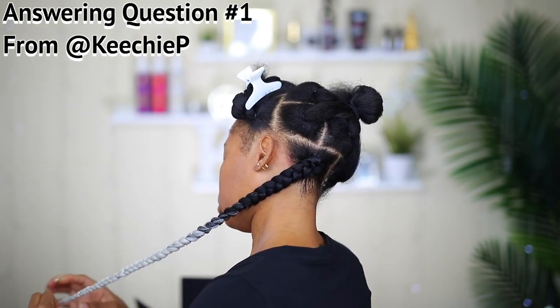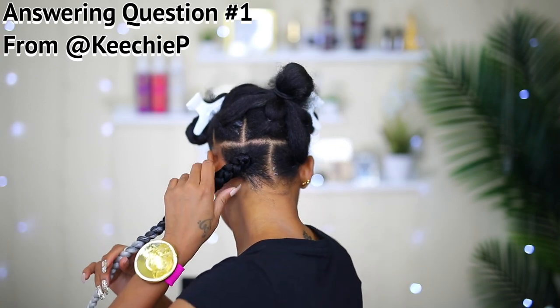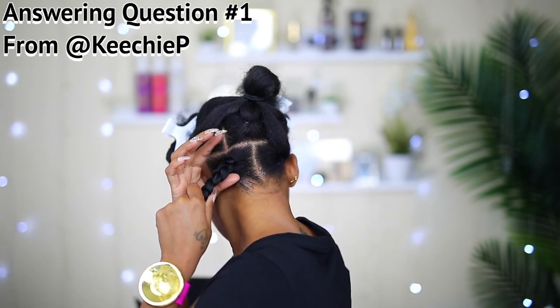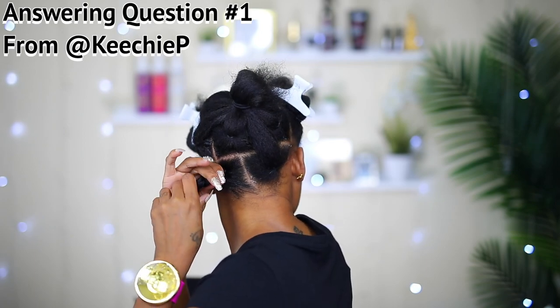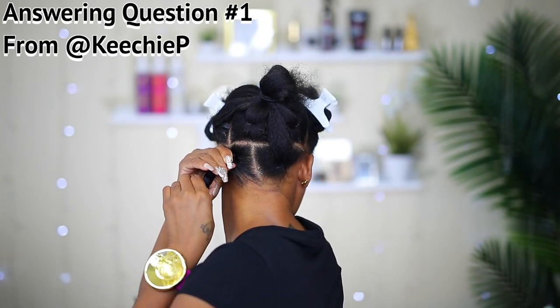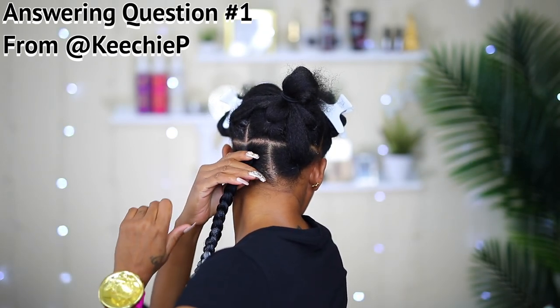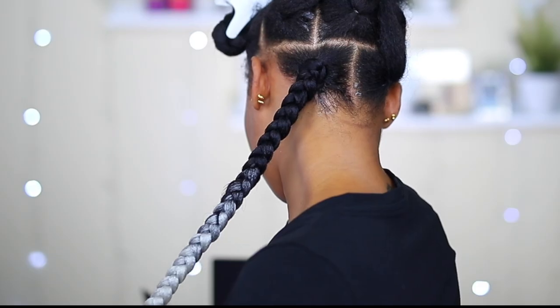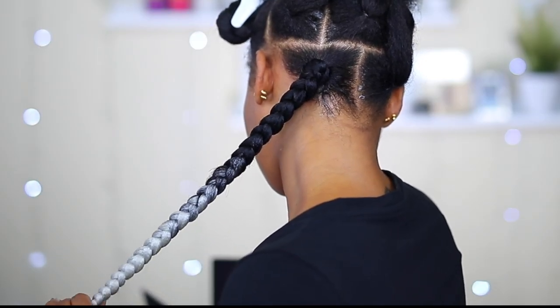Now that I've finished the braid, here's my other little trick to take that kink out: I hold the hair at the root, grip it really tight, and then pull straight down to the end — just like you see me doing there. That's going to take the kink out. As you can see now it's nice and straight. I hope that answers your question, Miss Kichi P.